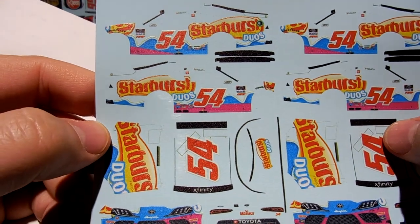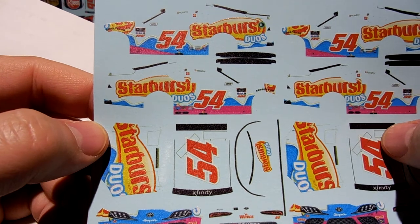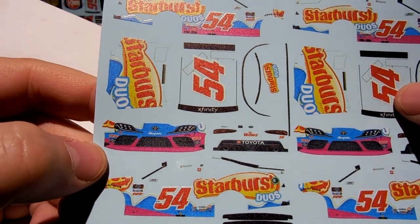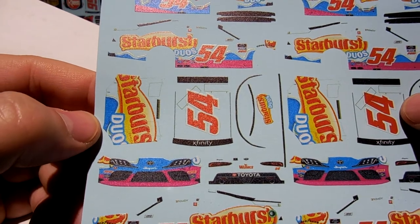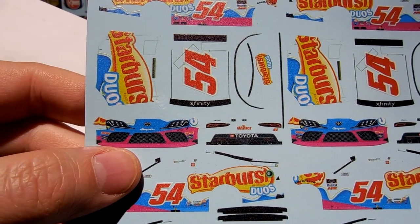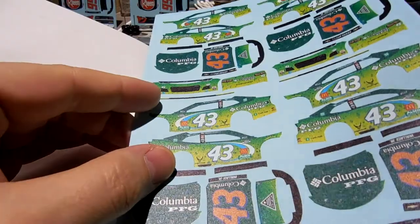Here we have a Starburst Duos number 54 — so this will be a bright yellow Kyle Busch scheme. I had the bright yellow removed. It's going to be really nice.